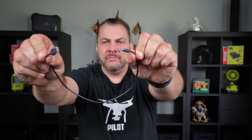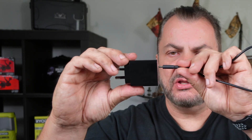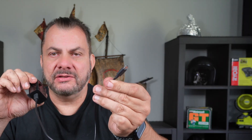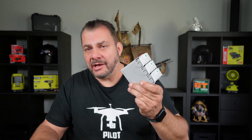Now if you remember back when you first bought your Mini 3 Pro, it came with the USB-C to USB-C charging cable that plugs into your USB-C wall charger, and this end plugs into your drone. But now instead of charging the battery inside your drone, you will be using the charging hub that came with your Fly More Combo.